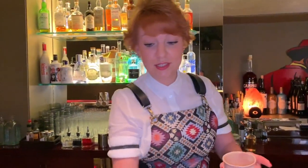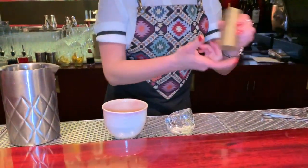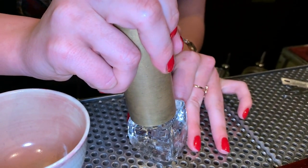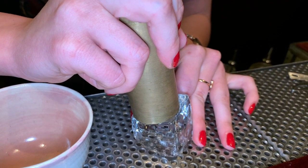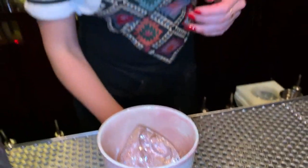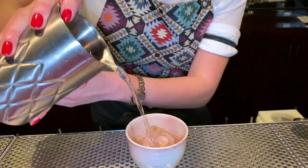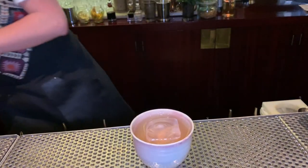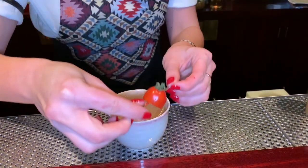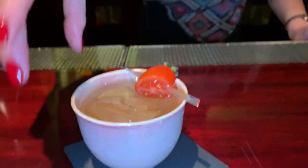I think this will be one of our signature cocktails because, if you've ever tried bread with tomato, you know what I mean. So we put it in this glass — which is also made in Barcelona — we put the ice, pour the cocktail, and to garnish, just the tomato. And that's it. Pan con Tomate from Marlboro Bar. Cheers, thank you very much.